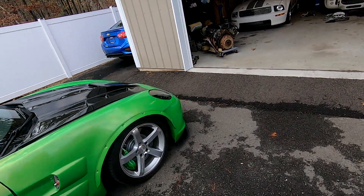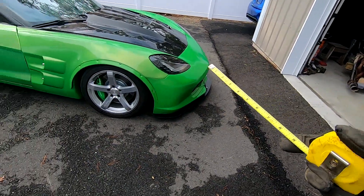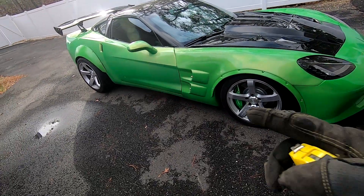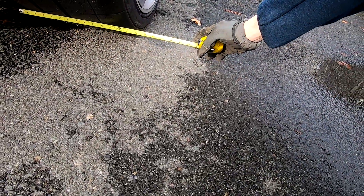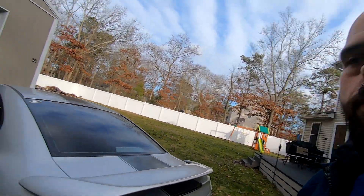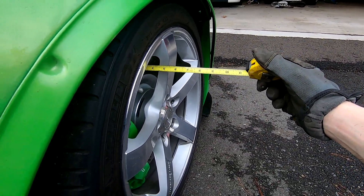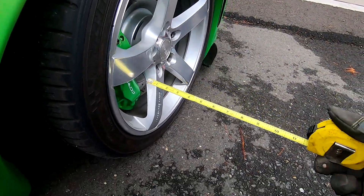On my Corvette I had custom wheels made — this is an example of a more extreme modification to fit brakes. This car has fender flares front and rear, and the rims in the back were actually machined and widened to about 14 inches wide, which was for traction not for brakes. For brakes, I had the rims offset to be able to run a large six piston caliper from a 2006, which gave me three inches of clearance.